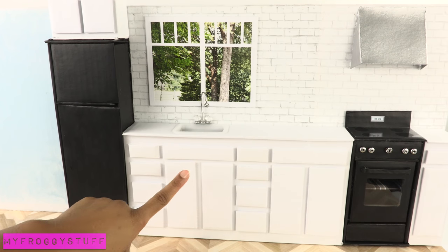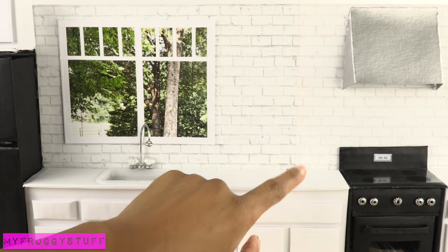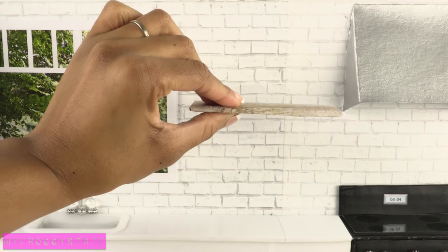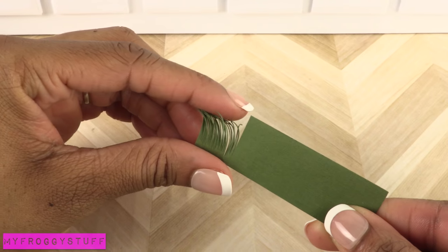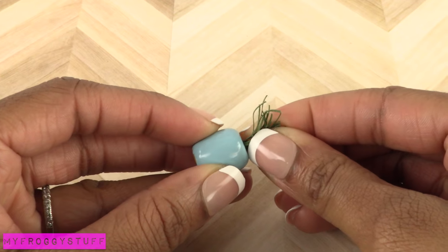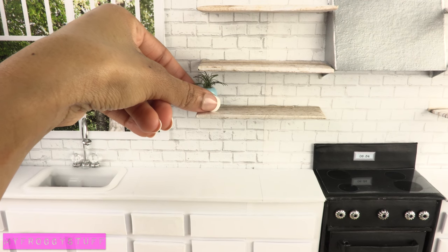Since I got rid of all of the working cabinets, I am going to add some open shelves by covering pieces of cardboard with scrapbook paper and gluing them onto the wall. I paint wooden beads with nail polish, finely cut a piece of card stock leaving it connected at the bottom, roll it so it can fit inside the bead, then glue the bead to the shelf and the wall to give it support.